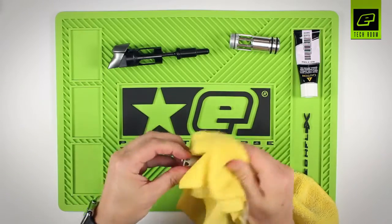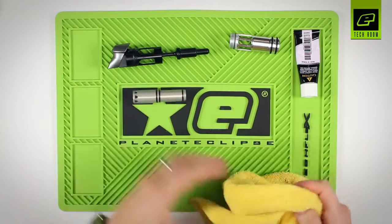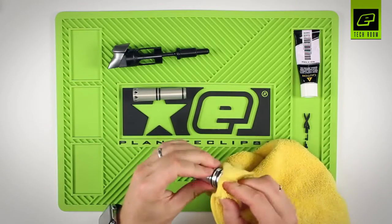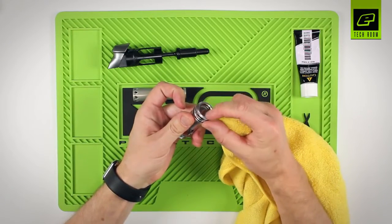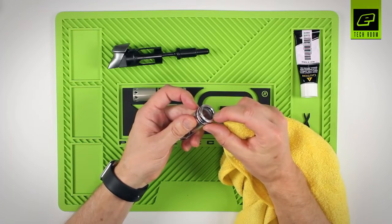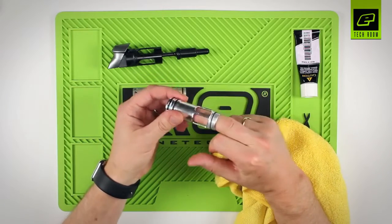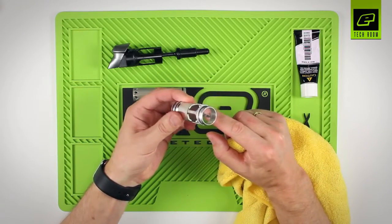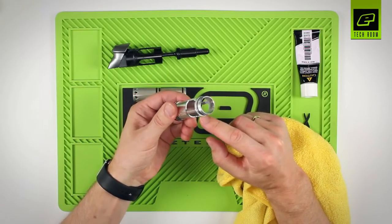Wipe off any excess grease and do the same for the can. Pay attention to the inner number 17 O-ring inside here — this needs to be lubricated again in a moment. Check also that the inside of the can is clean: no debris, paint, or fluff inside there.